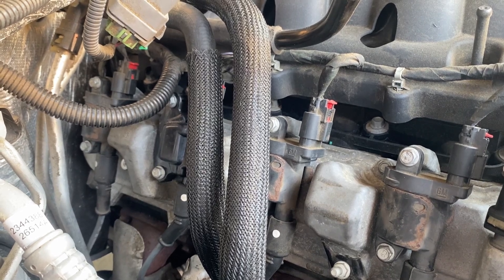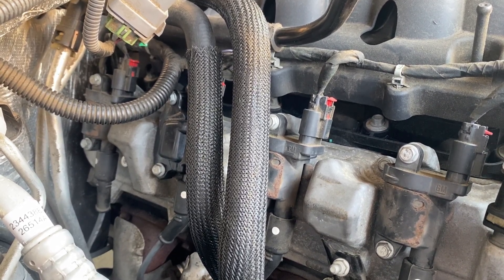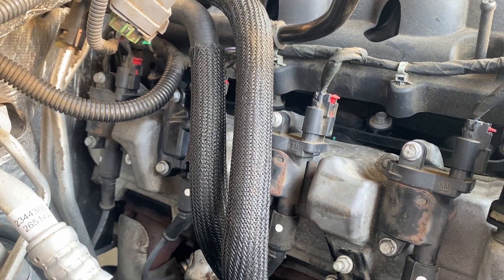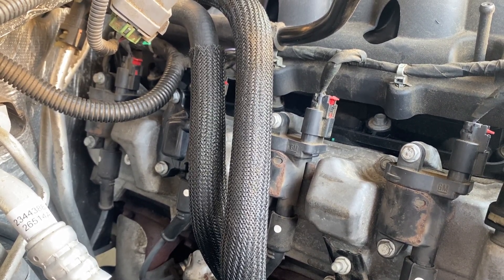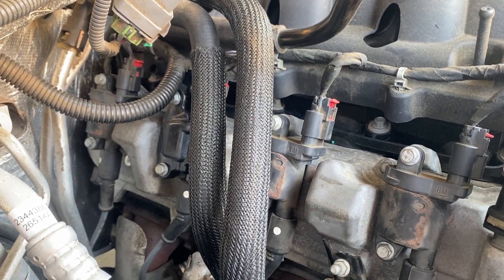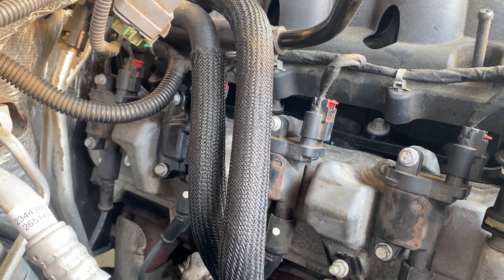It could be a fuel issue or it could be a mechanical issue like a collapsed lifter. This does have the active fuel management system on it. So we're gonna take the valve cover off — it's easy enough — and see what's underneath.